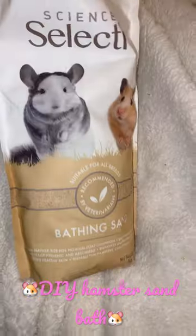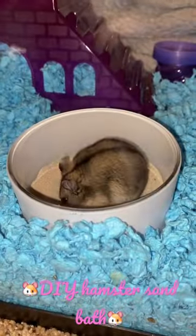First, start with a candle — any candle. Scoop out the wax, then go to the pet store and buy sand specifically for hamster use to make it safe for them. Place it in the candle, and you have a hamster sand bath. Enjoy!